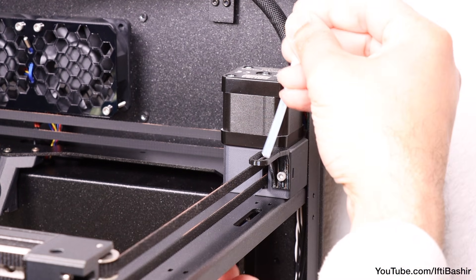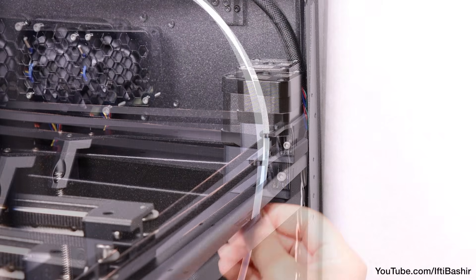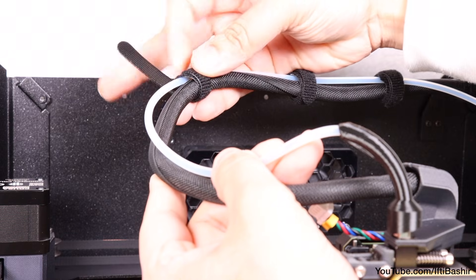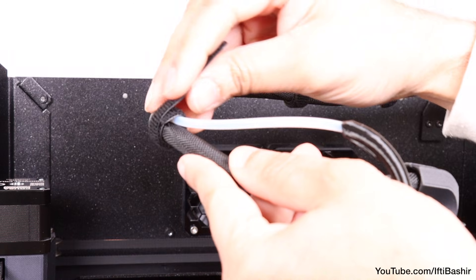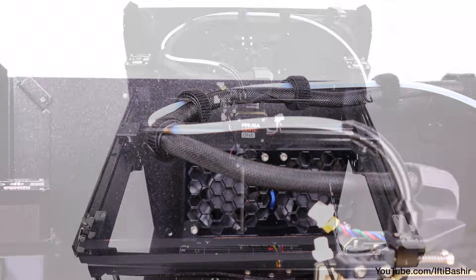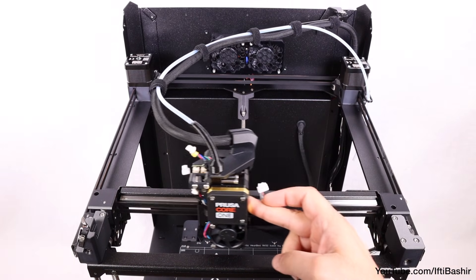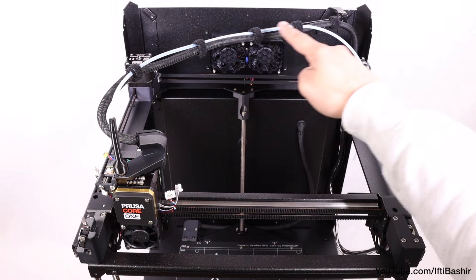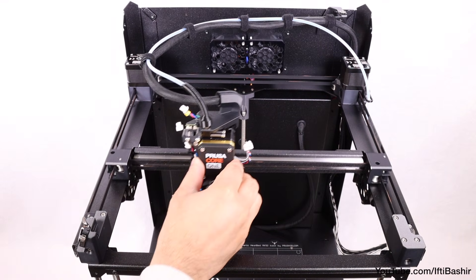The tube can now feed through the Bowden guide and the Core XY plate downwards, leaving the end hanging freely. Merge the PTFE tube and cable bundle together using the final two velcro straps, trying to keep an equal distance of around 10 centimetres between each. As a quick check, move the Nextruder down towards the furthest corner and ensure it's not being pulled back by the main cable at all. If it does, you'll need to loosen the cable clip in the top right corner to allow for some extra slack.